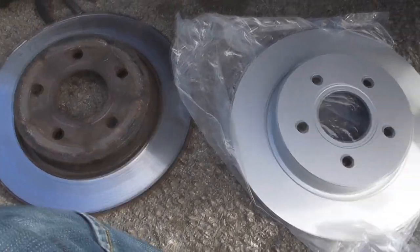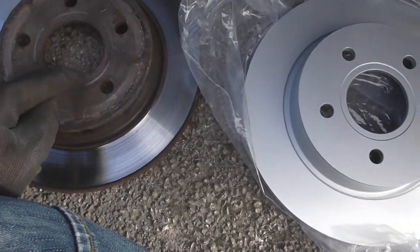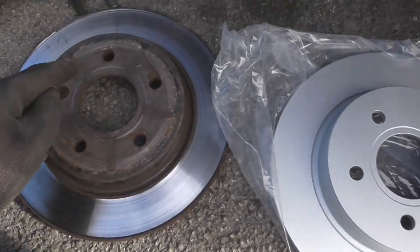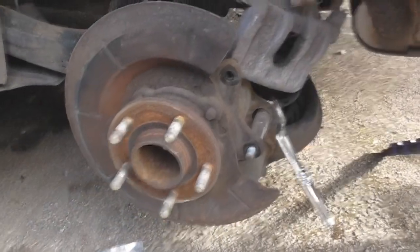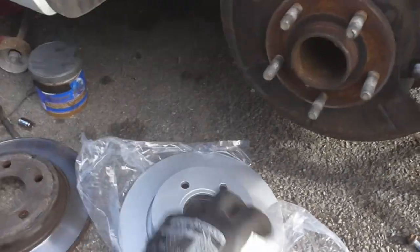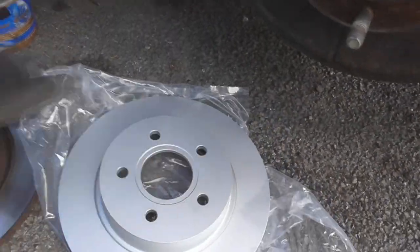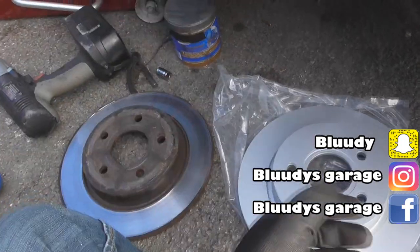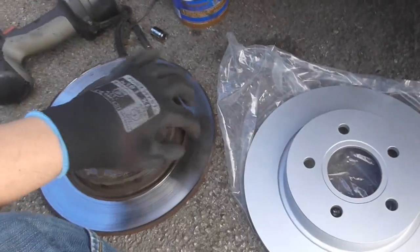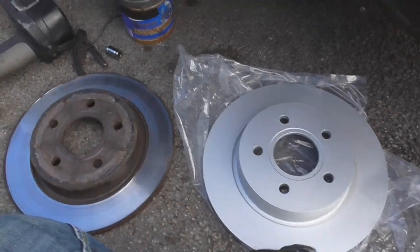It's always worth checking your new disc against your old one. They're pretty much identical — the only difference is this one has a lip all the way around on the inner, whereas the worn one has chunks of lip missing. I'm going to put some copper slip on the hub face so the disc doesn't weld to it like the last one did, and also some copper slip on the outer face so the alloy wheel doesn't weld on either. Looking at the thickness, the worn disc still appears the same thickness but has such a pronounced lip on both sides it's lost structural rigidity, and because it's warped that's what's causing the juddering under braking.